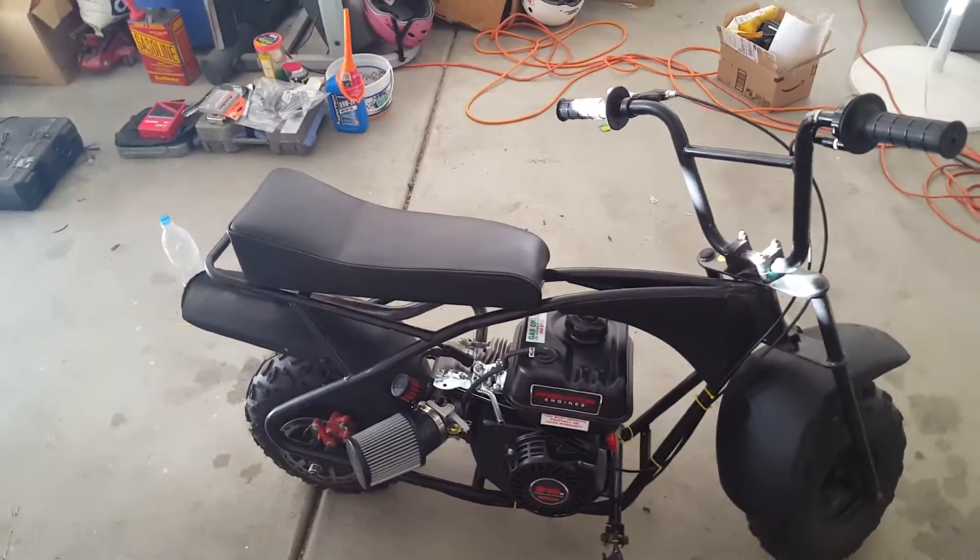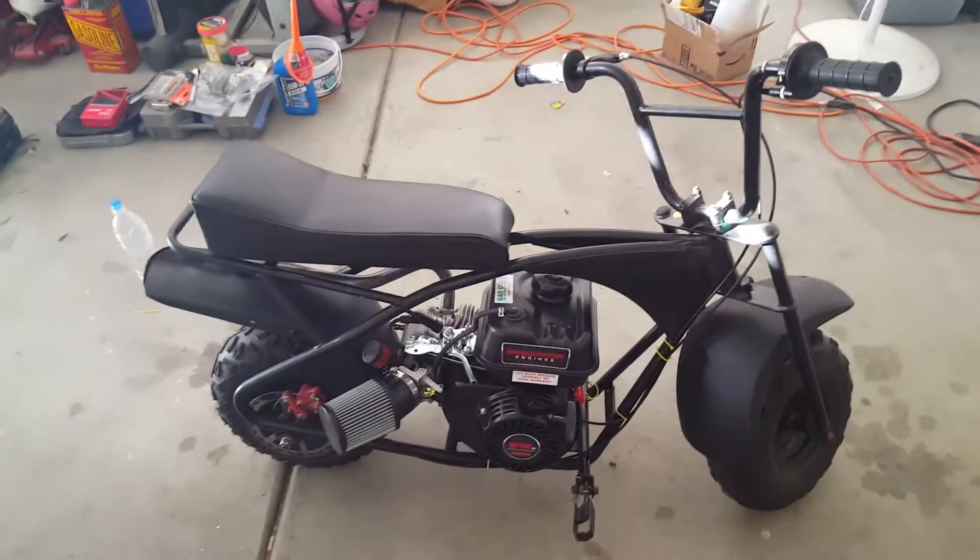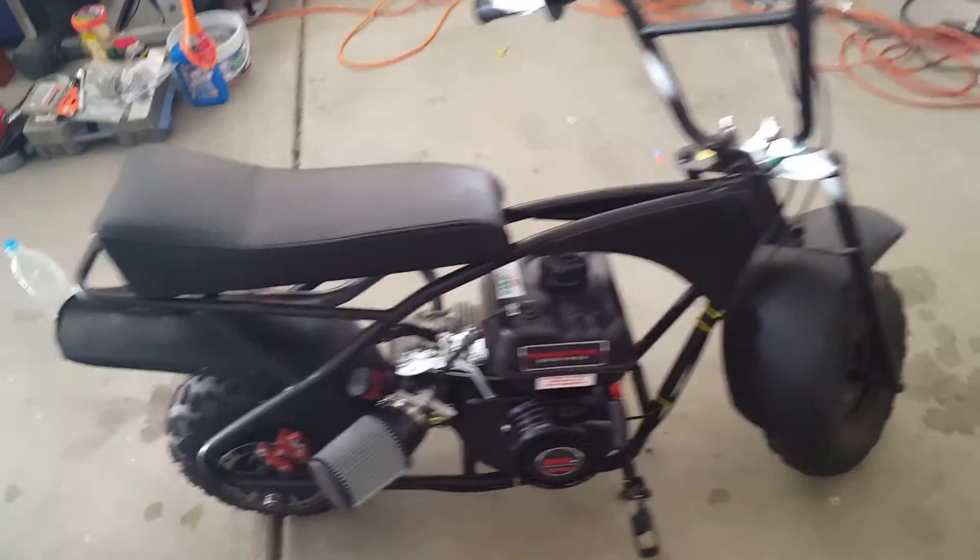What's up YouTube, Adrenaline Junkie here, and I'm really sorry I haven't been posting any firework videos. It's because I've been working on my minibike.